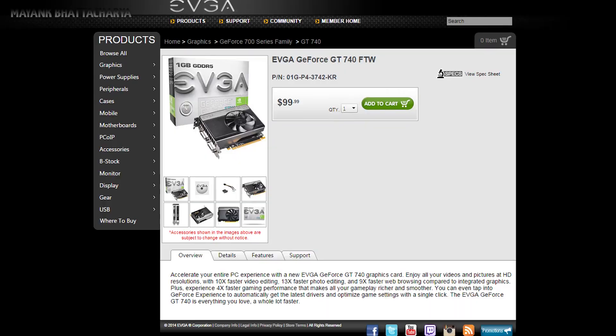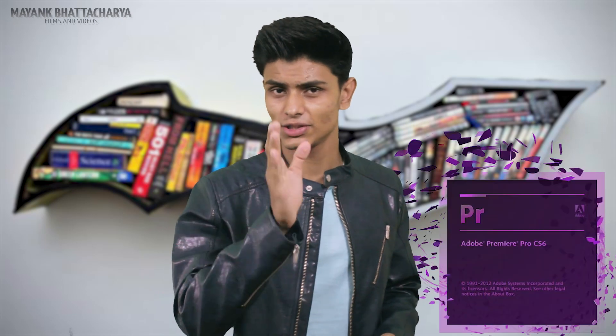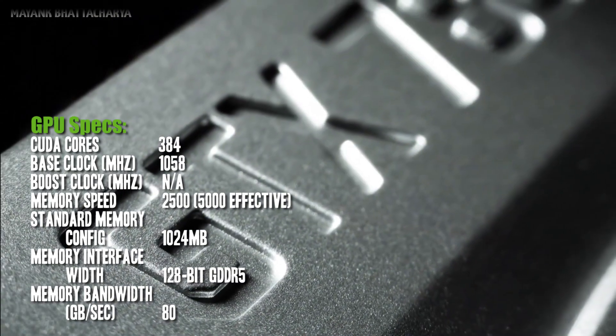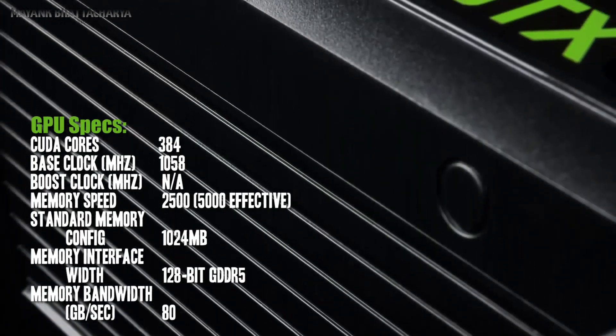For that money and for this PC, I think the GT 740 is the perfect buy if you are into video editing using the Adobe Creative Suite. The GT 740 perfectly fits my budget, and for that money I get 384 CUDA cores, shared memory, a 128-bit memory interface, 80 GB/s memory bandwidth, and a DDR5 memory interface with 1 GB VRAM. Here are some benchmarks and test results for the Nvidia GeForce GT 740.